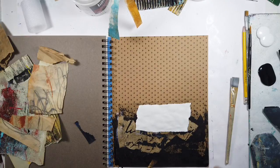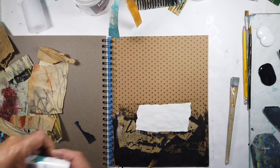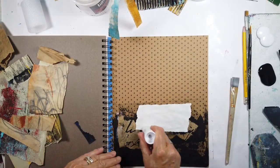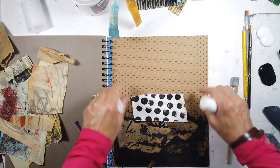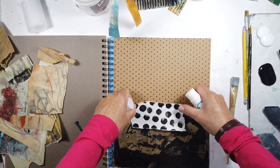This is the dot collage that I really love. I seem to like the ones where they're not perfect. I love the placement of this in the center of the page. Later on I do decide to use a little bit of white paint over the dots to subdue the contrast.